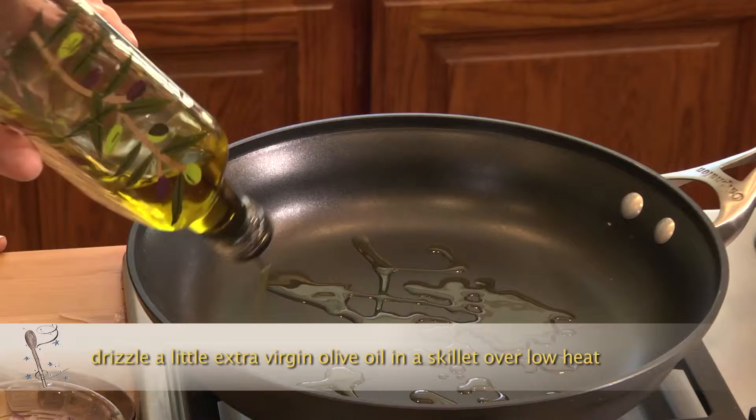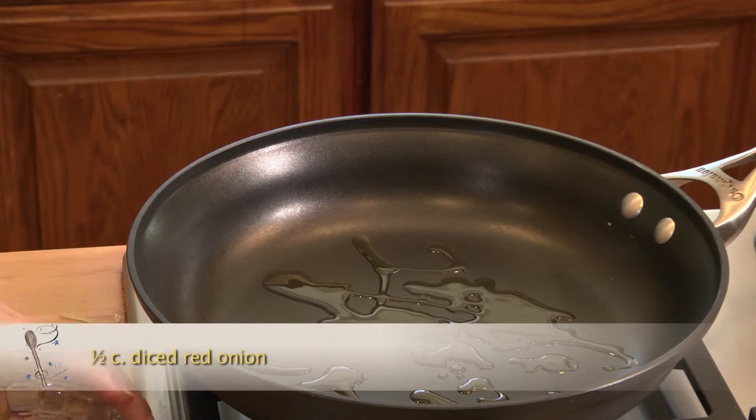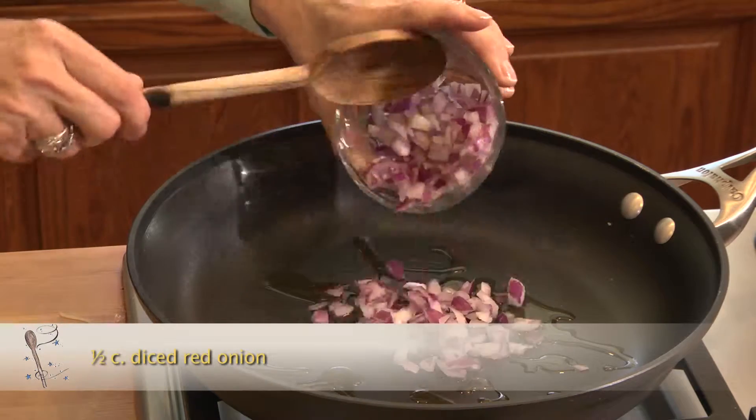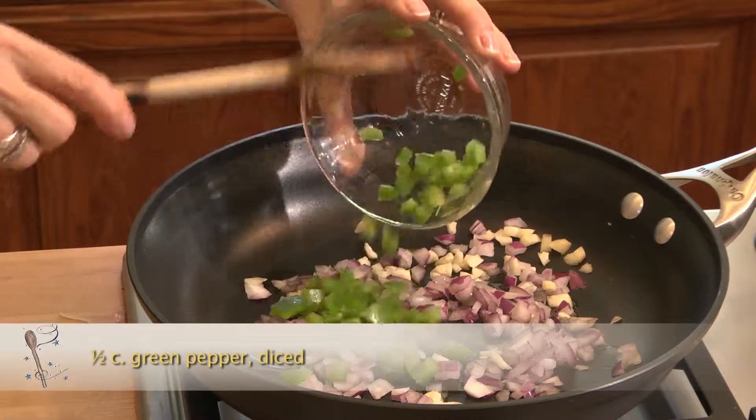I turn my stove top on low, drizzle a little olive oil in the pan, and add in my red onion and diced garlic. I'll also add in my green pepper and cook the onions, garlic, and green pepper till they're a little soft.